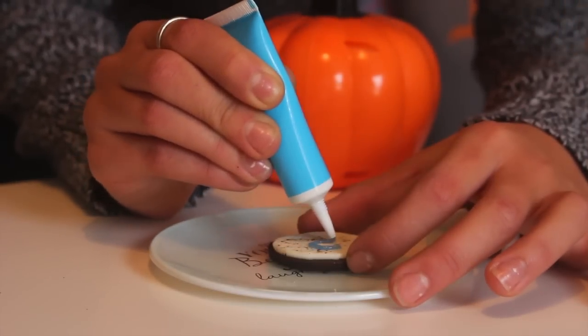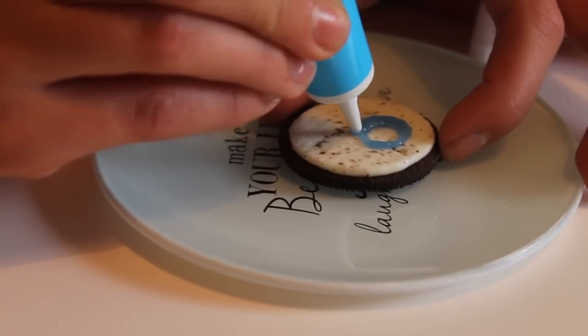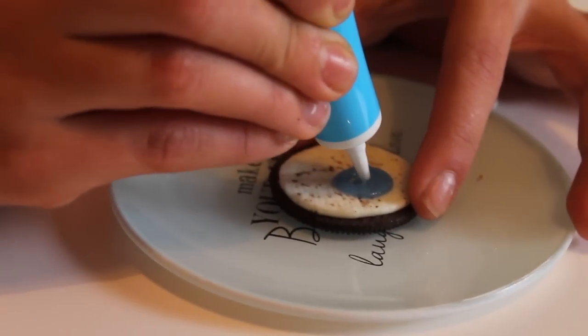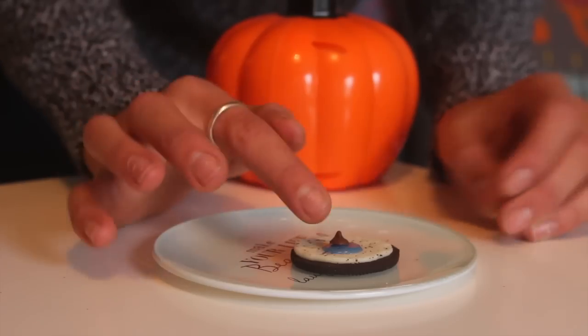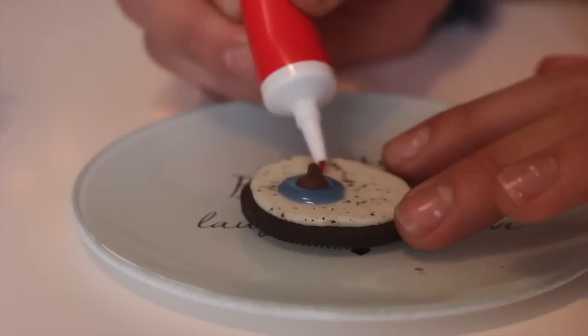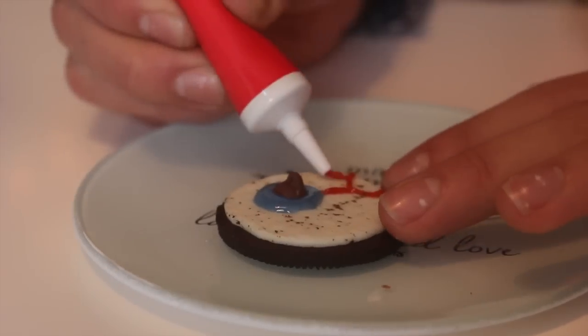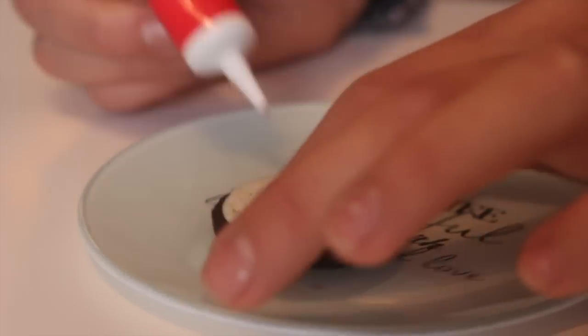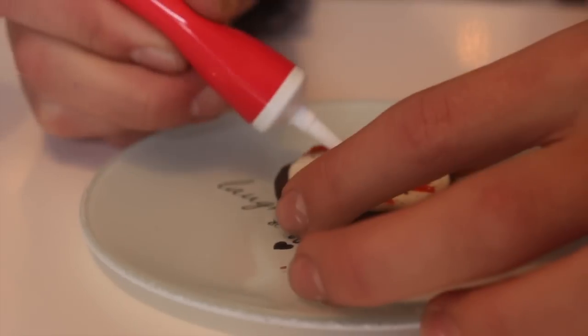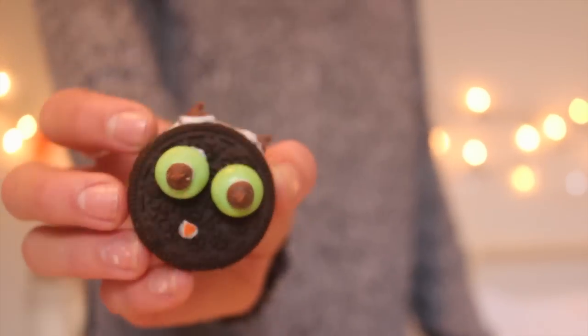For the final one, it's a bloodshot eye. I halved the Oreo — just took the two sides apart — and put a circle of blue icing, then a chocolate chip in the center, and used red icing to draw lines to make it look like a bloodshot eye. I saw this on Pinterest and it looked so cool. And that's all three snacks — I really hope you enjoyed!